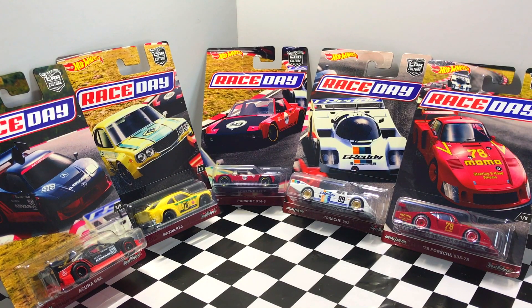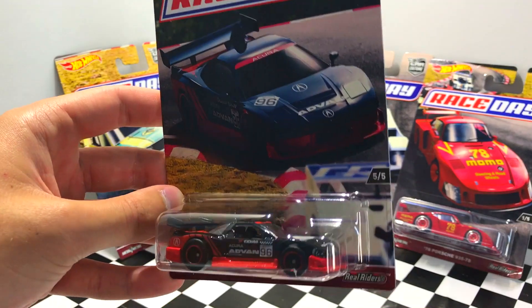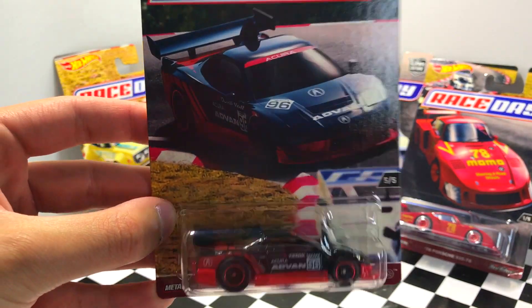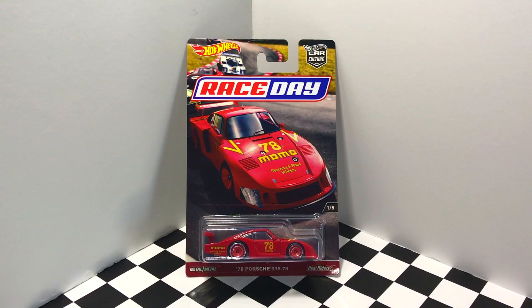Hey guys, what's going on? It's Hot Diecast Garage and today we have all five cars in the Hot Wheels Race Day series to unbox and take a look at. I would have liked to make this video a long time ago, but it took me so long to find this car right here — this is the Acura NSX — and I feel like this is definitely one of the most popular cars in the series, if not the most popular. So it's definitely hard to gather up all five cars in this series.